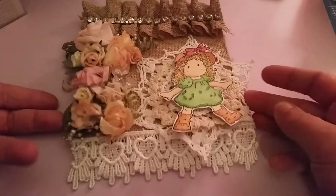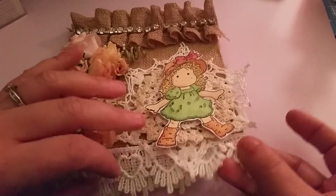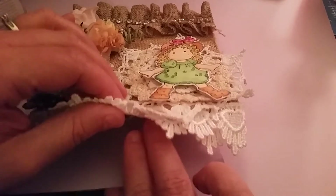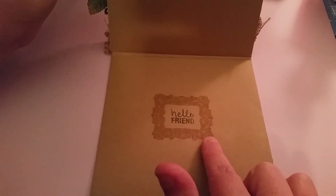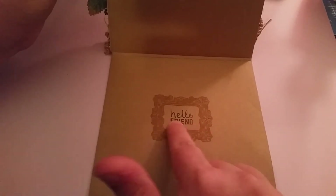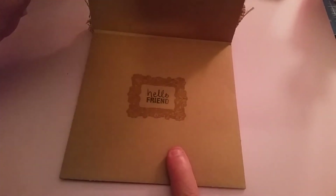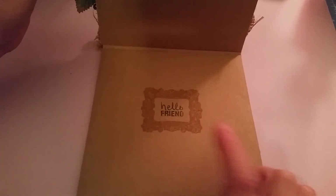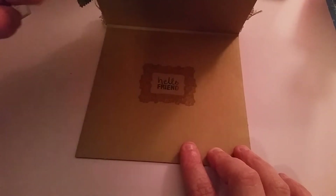And then on the inside for the sentiment, I just used a stamp set that I had. I used some of my Memento inks, and there's just a little vintage-style frame that I just stamped out. This is in a darker brown — it just says "hello, friend." So I just kept it simple. Usually when I create cards I'll write a message up along the top, or I may leave them blank so that the person can reuse them if they want.